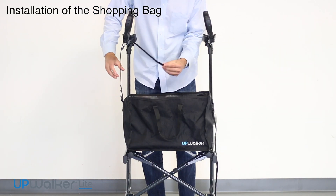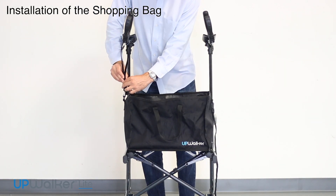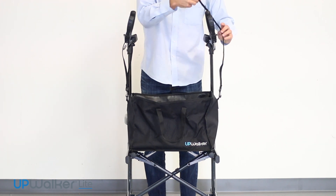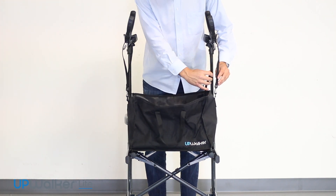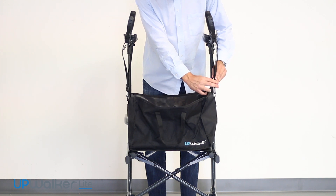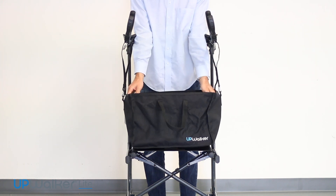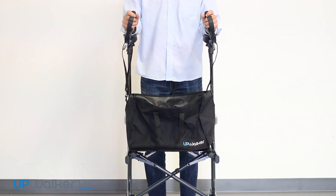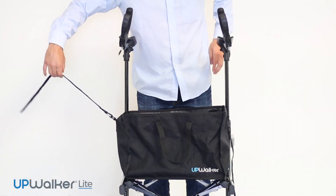Next I'm going to describe the installation of the shopping bag. The shopping bag will sit on the seat underneath the hand grips. When placing the shopping bag on the seat, you will notice that there are straps on the left and right side, which should be placed over the hand grip arms on the left and right hand side.